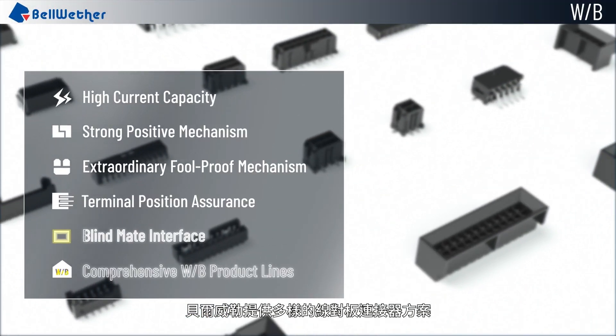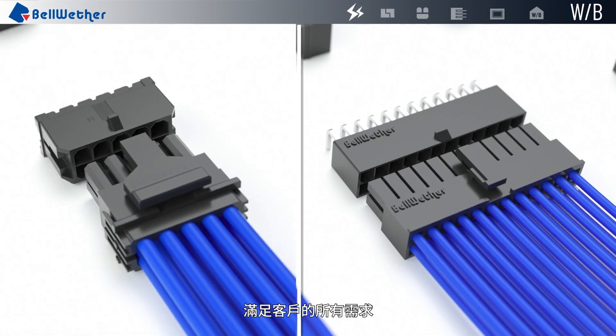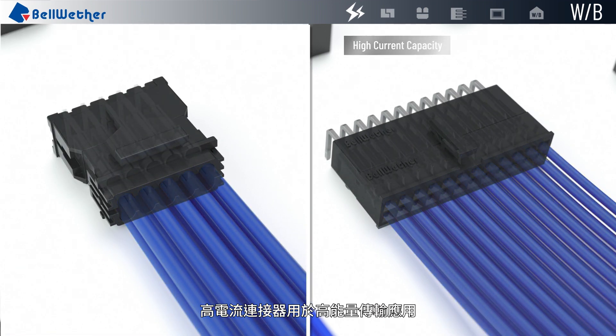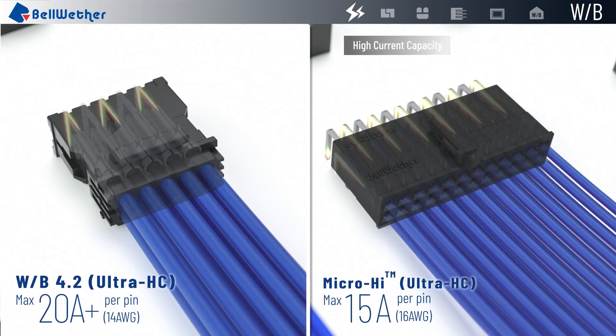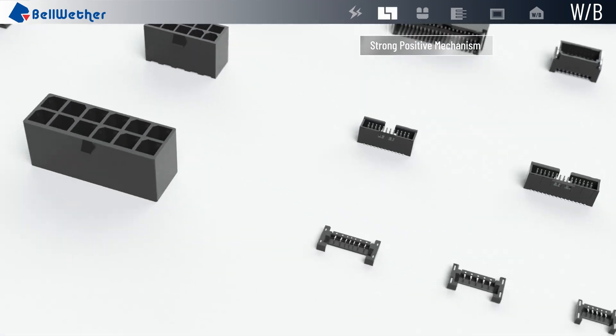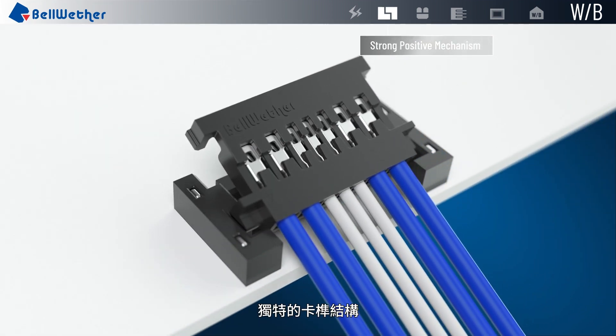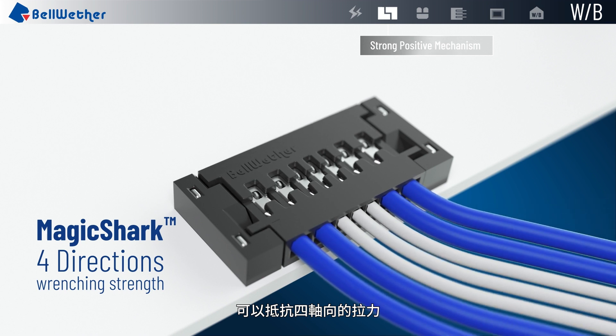Bellwether provides various wire-to-board connector solutions to satisfy all customers' demands. High current connectors are applicable for high power distribution. The unique locking mechanism of the connectors allows them to withstand the 4-axis wrenching force.